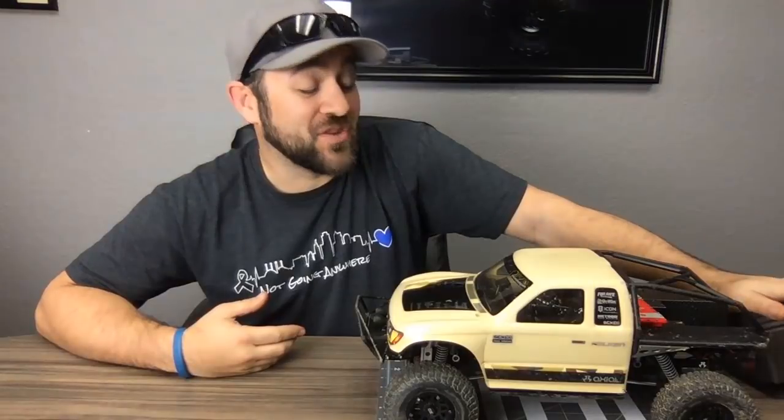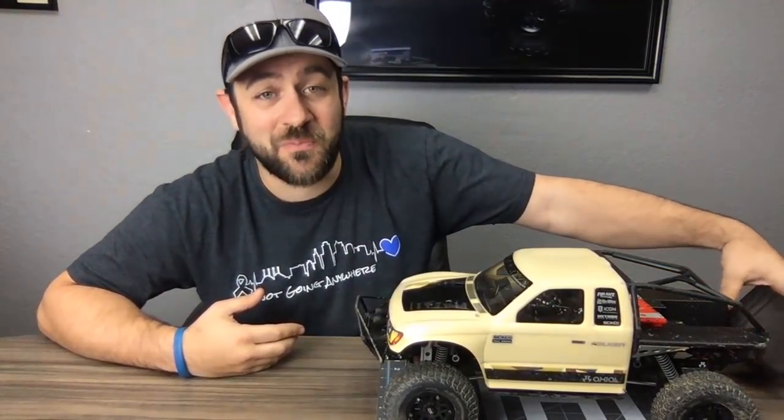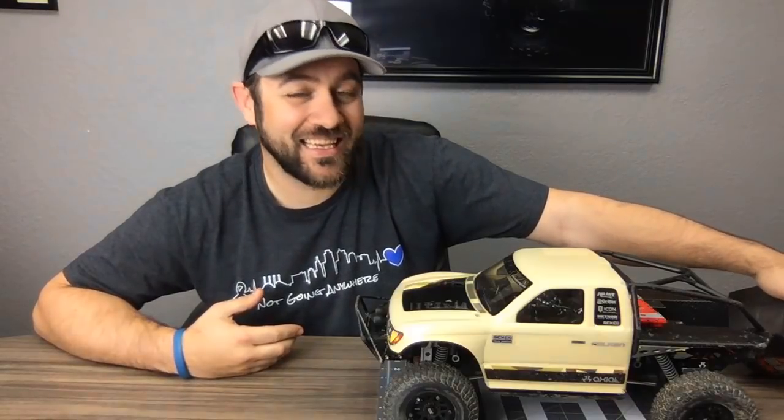I don't know how long Matt and I are going to take this series. When it's just me, I can decide on a whim when to end. Matt and I probably need to have that discussion before too long because we both have a lot of other projects and this series is a lot of work.